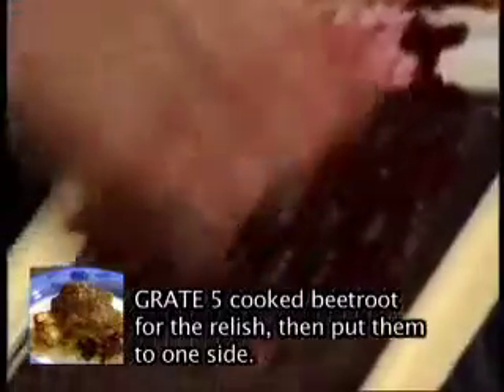Next up, we're going to grate our beetroot. This is the other part for our beetroot relish. I've had to buy cooked beetroot. This is just what's readily available and that's the idea — we're trying to use really available things.